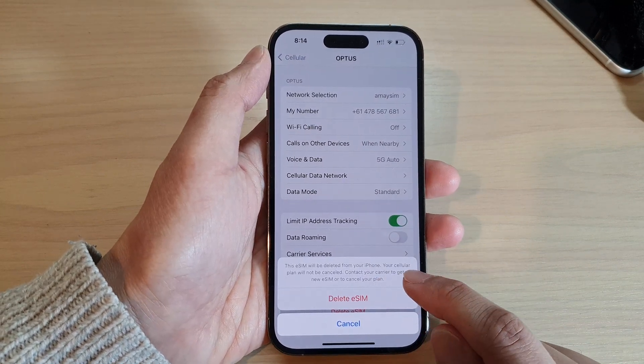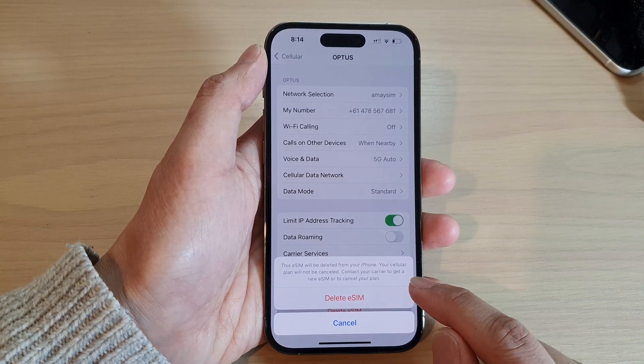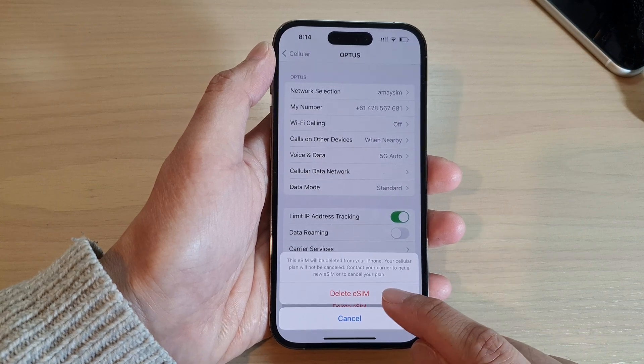Note that this eSIM will be deleted from your iPhone, but your cellular plan will not be cancelled. You need to contact your carrier to cancel the plan — even if you delete the eSIM, your plan will not be cancelled.